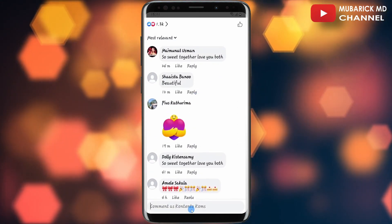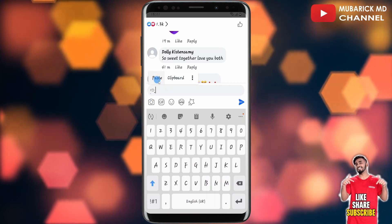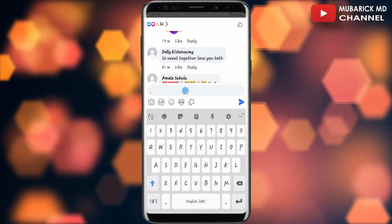In this case I'm going to comment on this post. I'll proceed to long press it and then tap on paste. After it's been pasted, clear off the arrow and leave the comma behind.